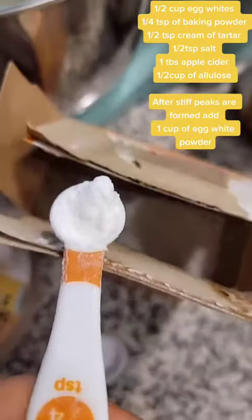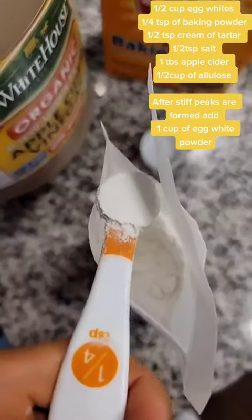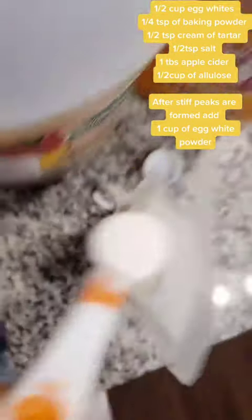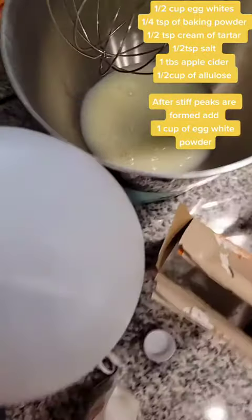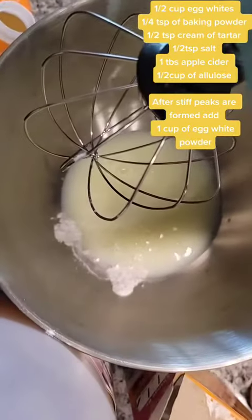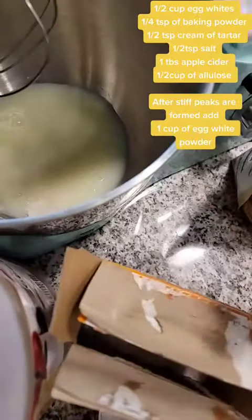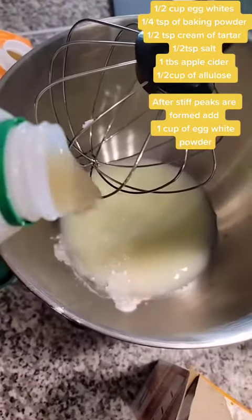Let's get started. Adding one fourth of a teaspoon of baking powder, half a teaspoon of cream of tartar — this will help you stiffen up the peaks of the egg whites. Half a teaspoon of Himalayan salt, and a splash of apple cider vinegar.